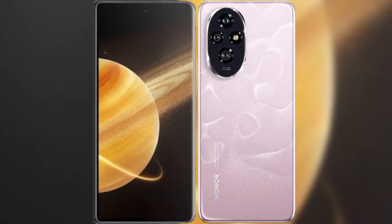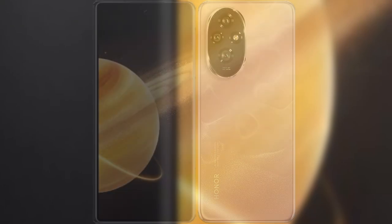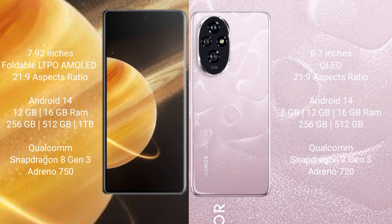I will compare the new Honor Magic V3 with Honor 200. Honor Magic V3 comes with a 7.92-inch foldable LTPO AMOLED display. Honor 200 comes with a 6.7-inch OLED display. Both support a refresh rate of 1–120Hz.